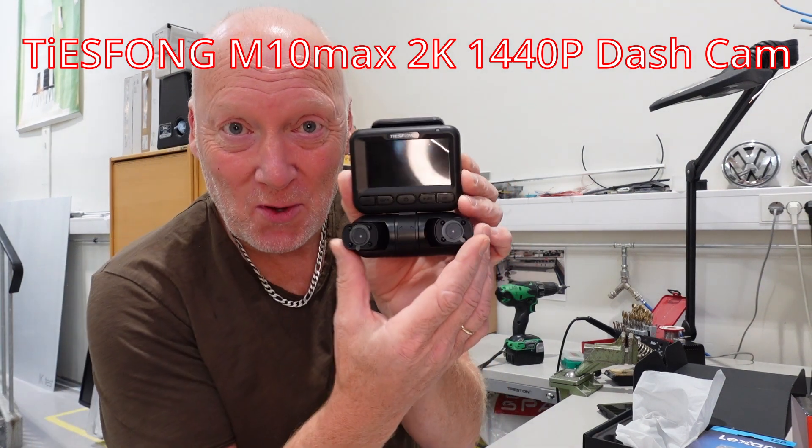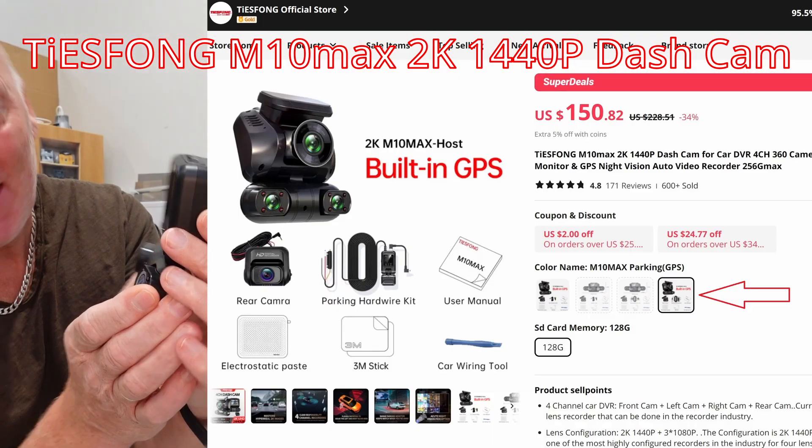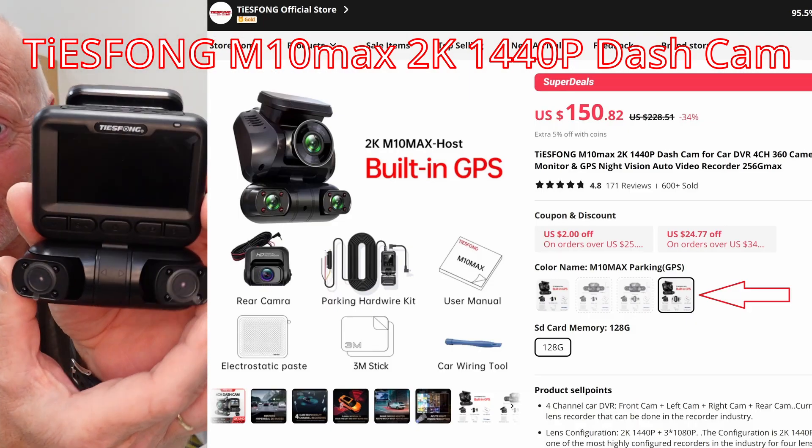Hello guys! Today I'm going to show you my new dashboard cam. This one is from AliExpress, Tizu Phone. It's a very nice one.